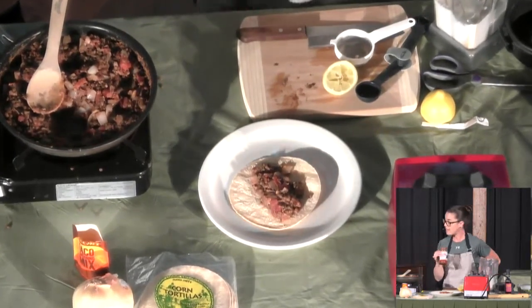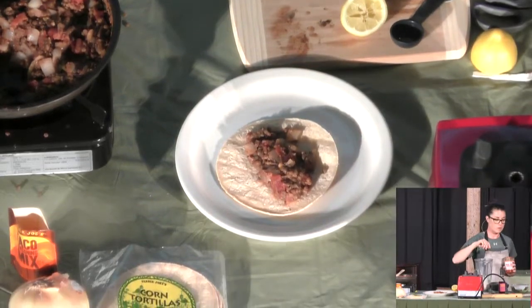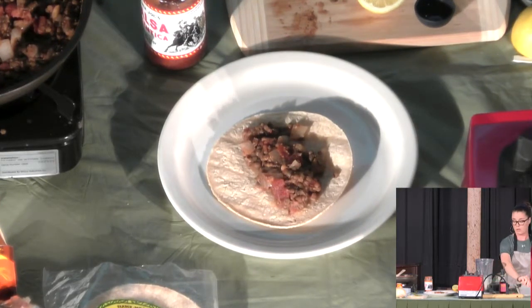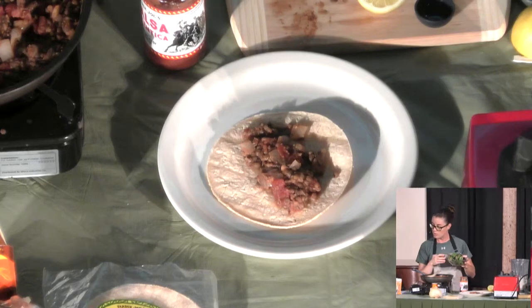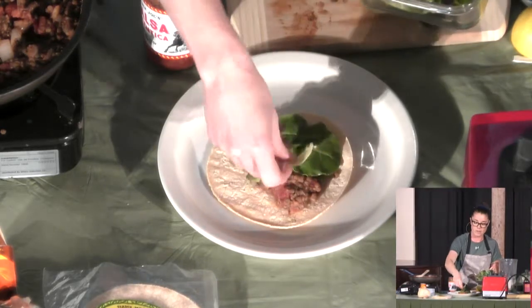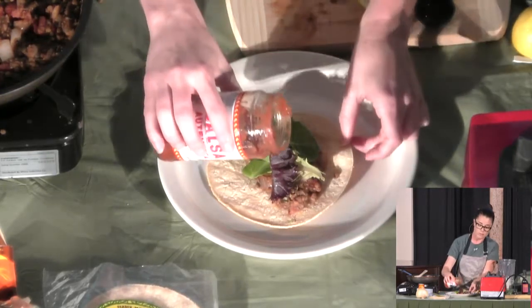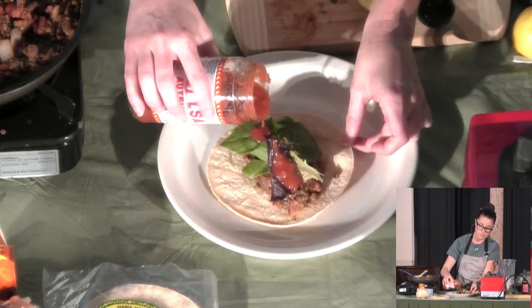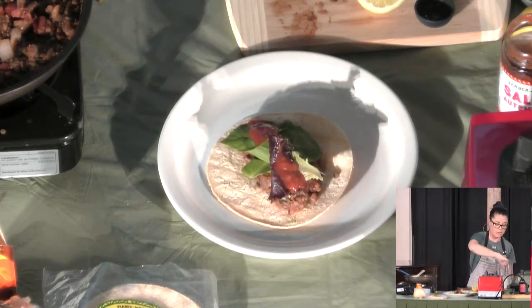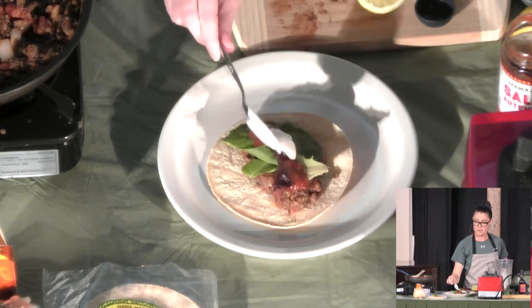I have a Salsa Authentica from Trader Joe's, but you can use whatever salsa you want. The recipe calls for shredded lettuce — romaine, mixed greens, or your choice. I have some mixed greens, so I'm going to put that down first, then a little bit of salsa, and then a little bit of tofu sour cream. Voilà! I always have to get my food photography ready — I'm always taking pictures of my food.